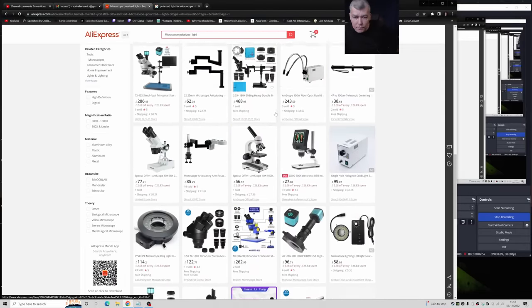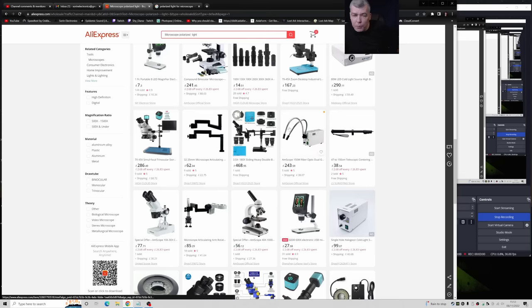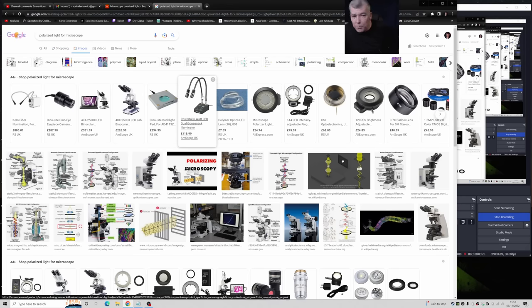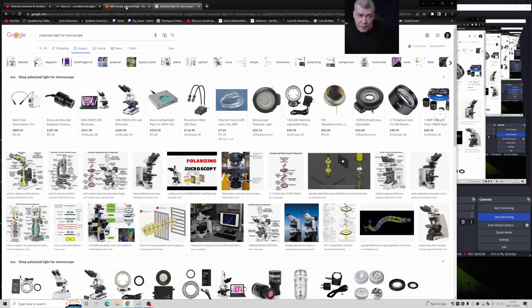You can have something like that but I don't prefer it for a simple reason: when you have more light sources coming from different directions, it will start creating shadows, and that's the last thing you want. If you check on Google 'polarized light for microscope' — same thing. I don't prefer that kind of light source. Plus I don't have space on my desk for it, and I don't want shadows. So let's test it.